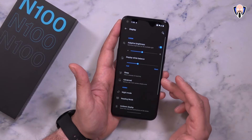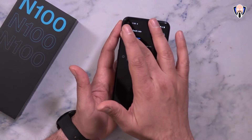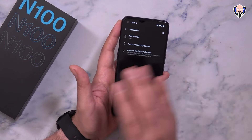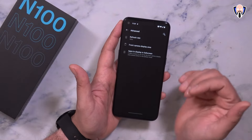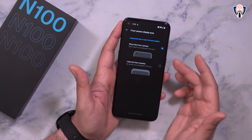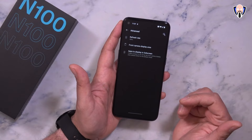Under the display settings, you're able to customize the refresh rate. Under advanced, you can set it to either 90Hz or 60Hz. I feel like 90Hz with a 720p resolution display will never kill the battery, especially with a 5,000 mAh cell — so I think you're going to have very long battery life on this device. And of course, if you want to hide the front camera, you can change that setting. I personally like to keep it there — it's a larger display, so why not enjoy it?